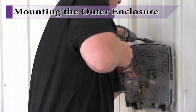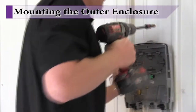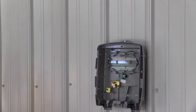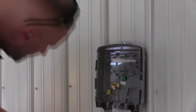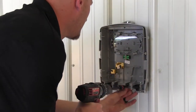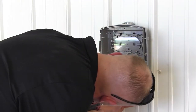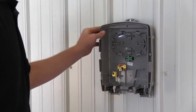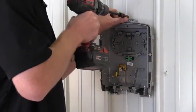Locate the enclosure in close proximity to earth ground wiring and or the incoming fiber optic drop cable. Using fasteners appropriate to the material you are attaching to, mount the enclosure at a convenient working height. In extremely warm environments, KALX recommends installing the unit in a shaded location with minimal direct sunlight exposure.